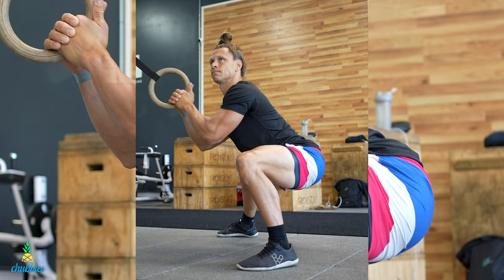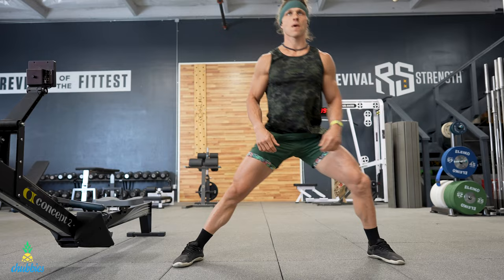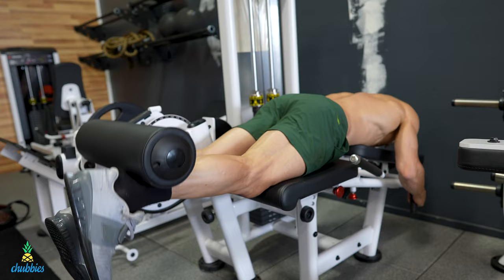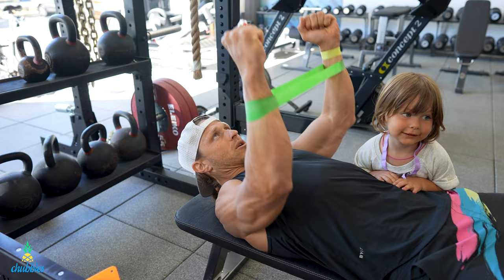I do not know why every guy isn't wearing a pair of Chubbies shorts. With my training style, I am moving in all directions and I do not have time to be tugging and adjusting and pulling my shorts around. So the ultimate training short is my go-to when I want to focus on moving well and feeling supported and comfortable the whole time without sacrificing style.